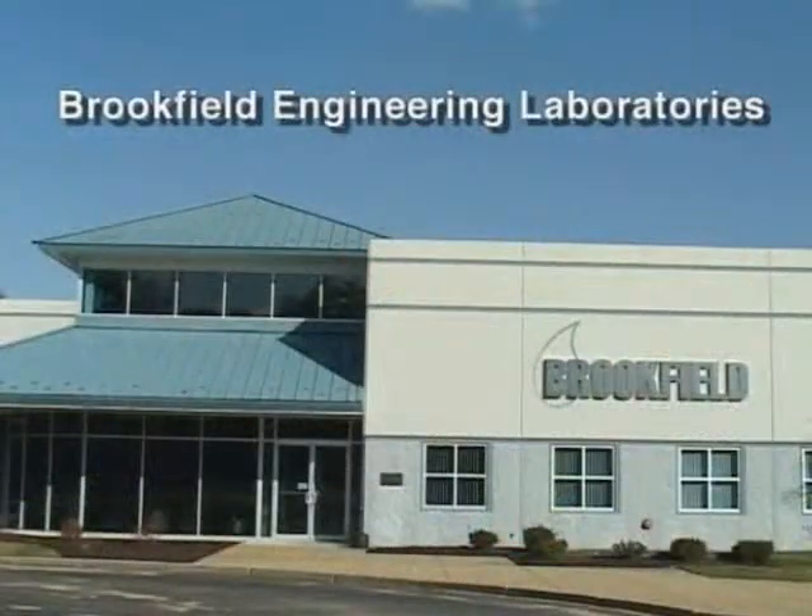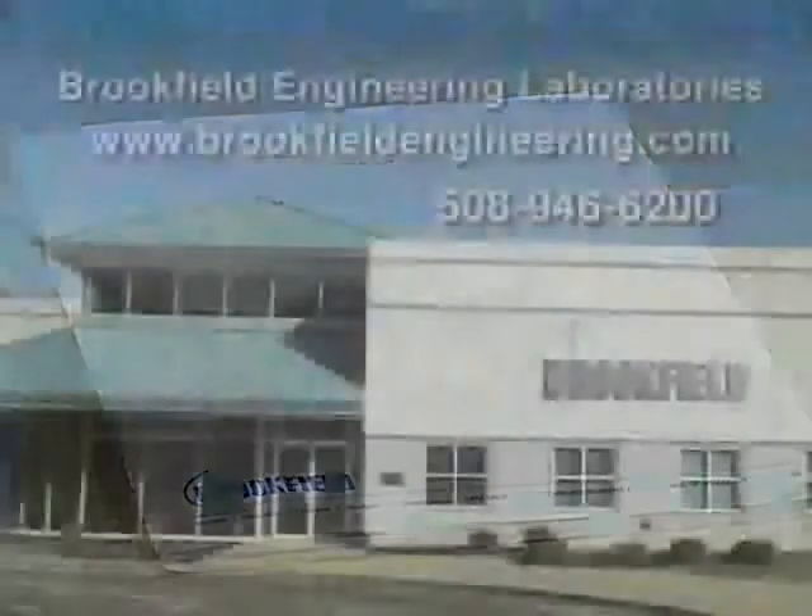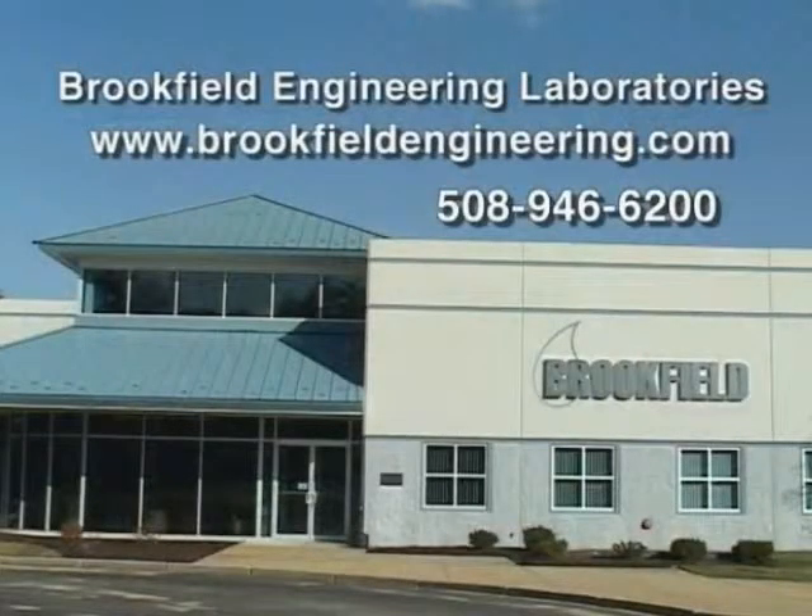We hope this video has helped you understand how your new viscometer works. Remember, this video is not meant to take the place of the operator manual you received with your instrument, and we strongly recommend that you read it. Thank you again for your Brookfield purchase.